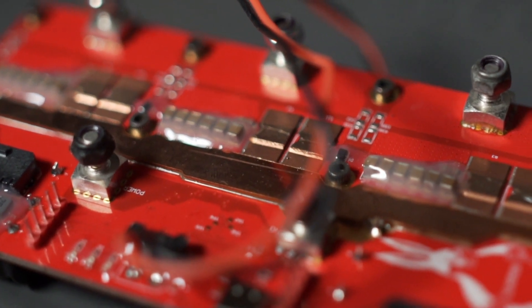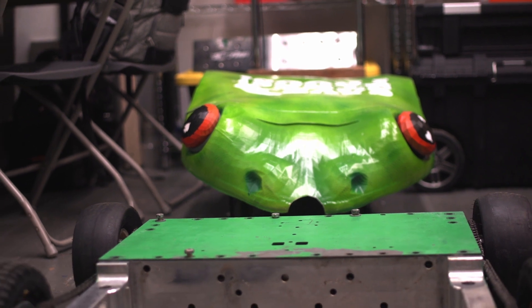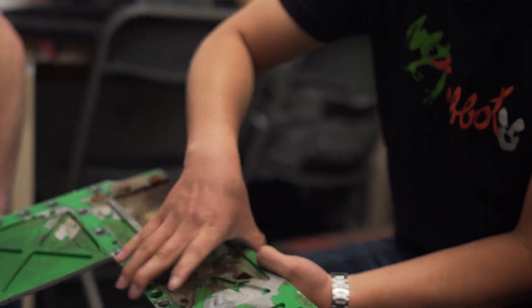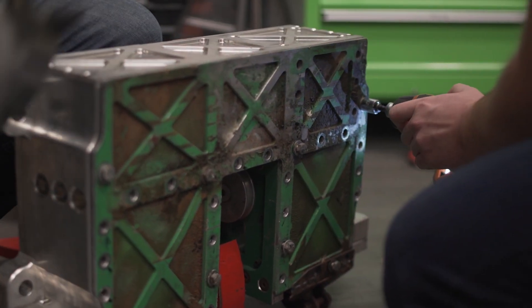When making the jump from the 30-pounders and less to the 250-pounders, there's just such a huge knowledge gap that we didn't have. Our first BattleBots fight, we zip tied everything — motor leads, battery leads, pieces of foam. And after the fight, we opened the top plate of the robot and there was a pile of broken zip ties. It's just tiny lessons like that; fixing and learning about those can make your robot do that much better, even if the core design stays the same.